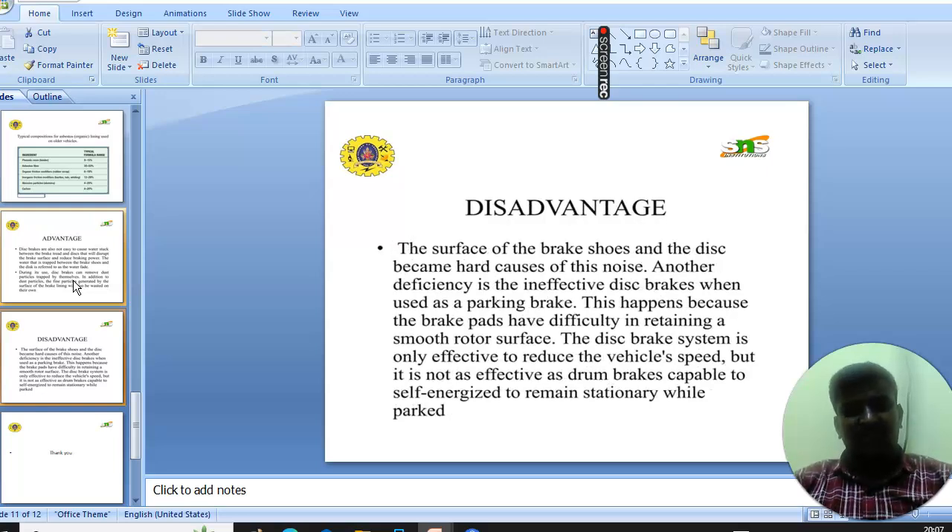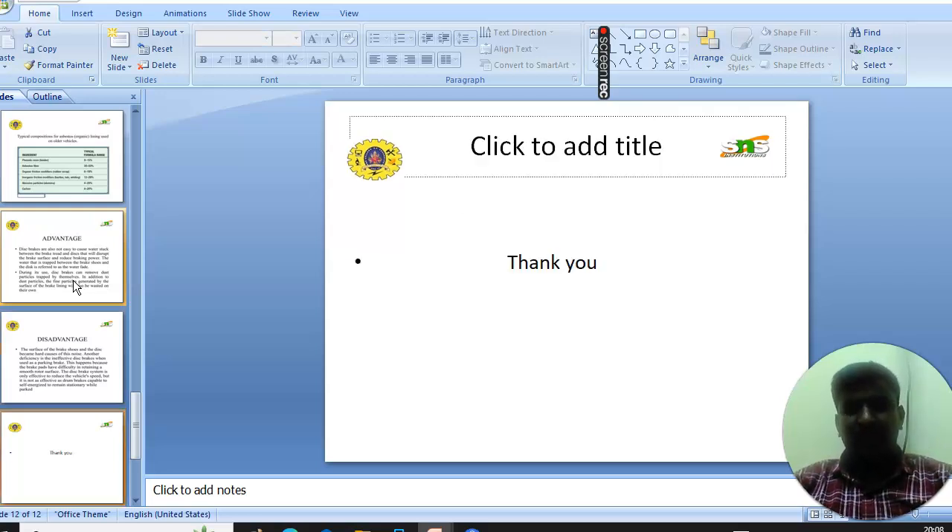The disadvantages of disc brakes: the contact between the brake pad surface and the disc can cause noise. Another deficiency is that disc brakes are ineffective as a parking brake, because the brake pads are not effective at retaining a smooth rotor surface. The disc brake system is only effective at reducing vehicle speed, but is not effective as drum brakes, which are capable of self-energizing to remain stationary. Thank you.